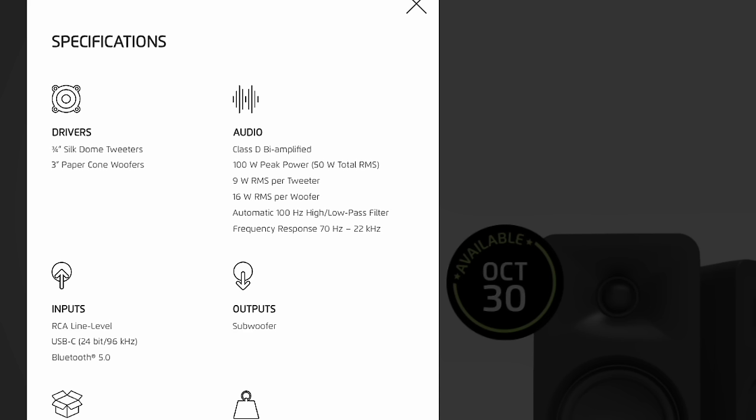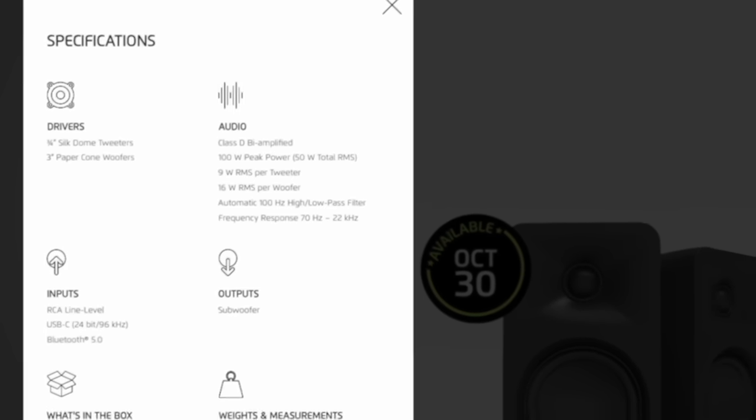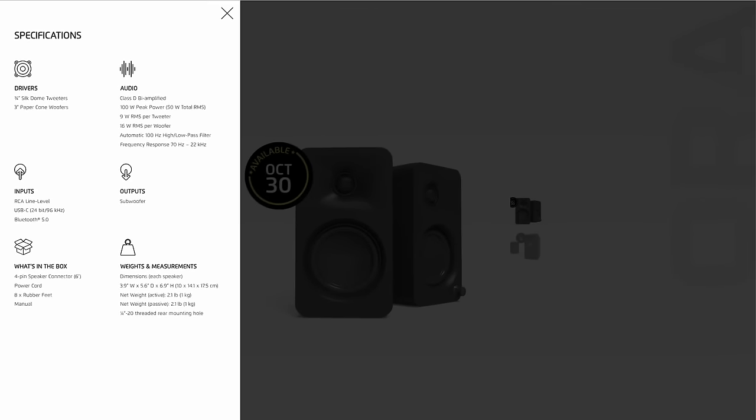These speakers also have an automatic high-pass filter feature: when you plug in a subwoofer, all the low-end audio goes to it, while the three-inch woofer — which normally handles both mid-range and bass — handles only mid-range. This further separates audio qualities and makes everything sound even clearer. For all my testing, I didn't have a subwoofer, so we'll focus on the speakers themselves.